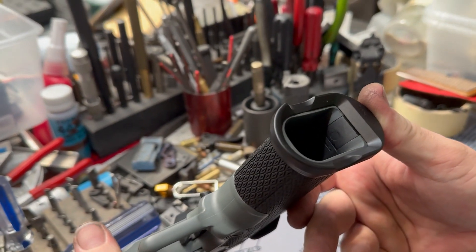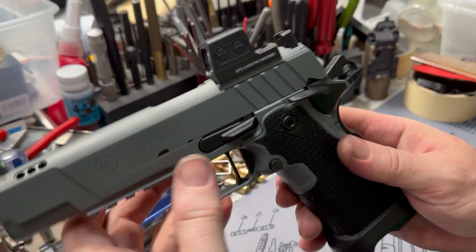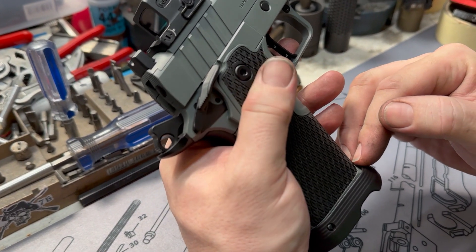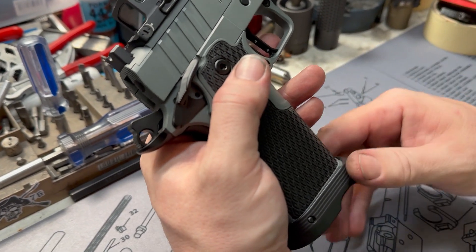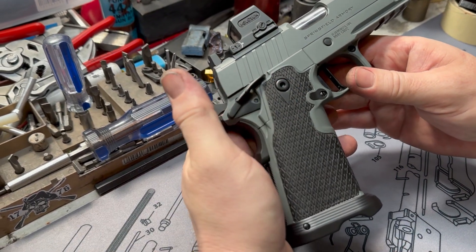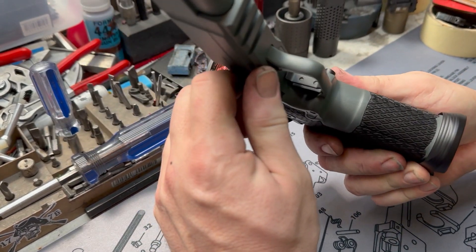Went ahead and did the Dawson magwell. This one fits really nice on there. We saw a lot of great reviews about people saying how good these fit, as compared to even the EGW that's made for the Prodigy. We like that one a lot but they're out of stock all the time, so that's why we went with this one. Lasered grips — the single diamond laser grips done by our buddy Brian over at LV Laser Engraving. Great local guy, does great work as you can see.